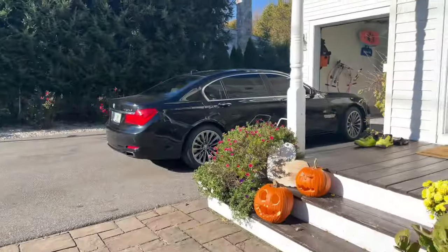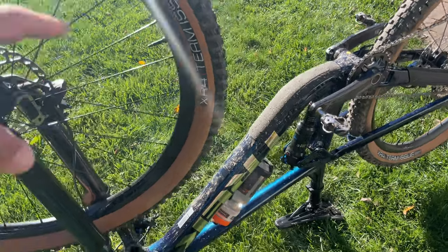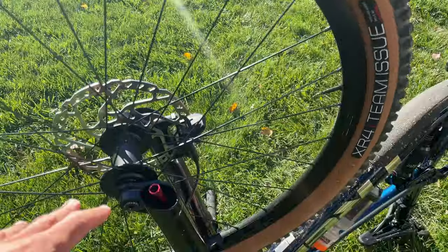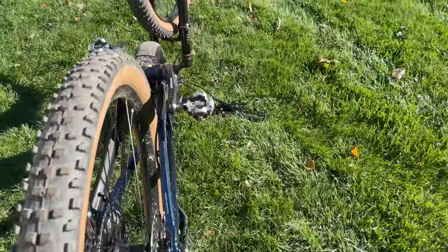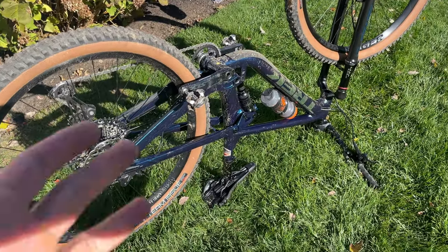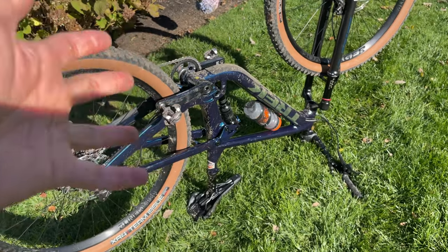The bike I'm mounting is the Trek Top Fuel — the new 2022 version. I have it upside down because you have to take the front wheel off to mount the fork onto the front bracket. It's about 31 and a half pounds, roughly the same as your average enduro bike. Let's see if it works — let's mount it up.